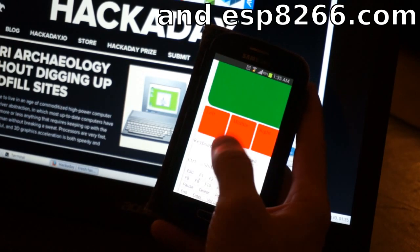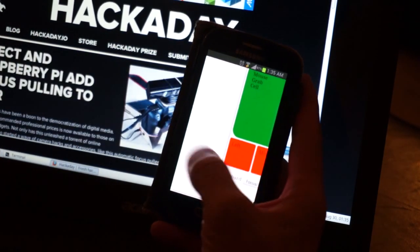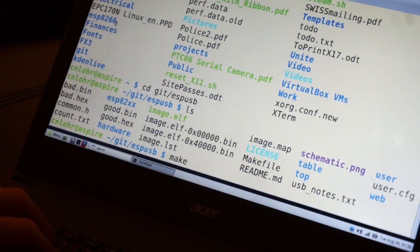And even though full speed on the ESP is kind of out of the question, there's a lot you can do with low speed USB devices. All of this code is available on GitHub under ESPUSB, and the newly created library ESP82XX. Links are in the description.